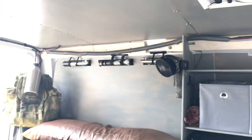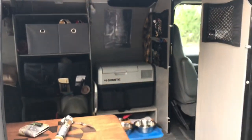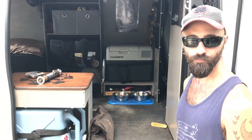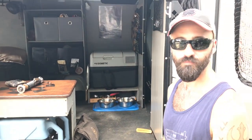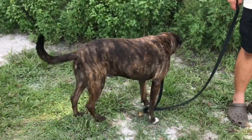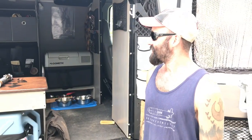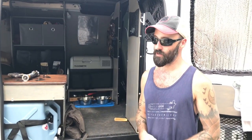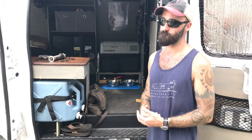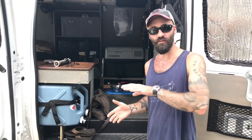Ryan wanted an industrial look — it's an industrial van, so a log cabin interior would feel contradictory. He kept everything industrial and simple. He also travels with his 60-pound plot hound named Boba Fett. The main challenge in Florida is that the dog pants so much it creates extra heat, which is another reason Ryan isn't staying in the van right now. His plan is to stay in the van in wintertime and travel out west in summer.